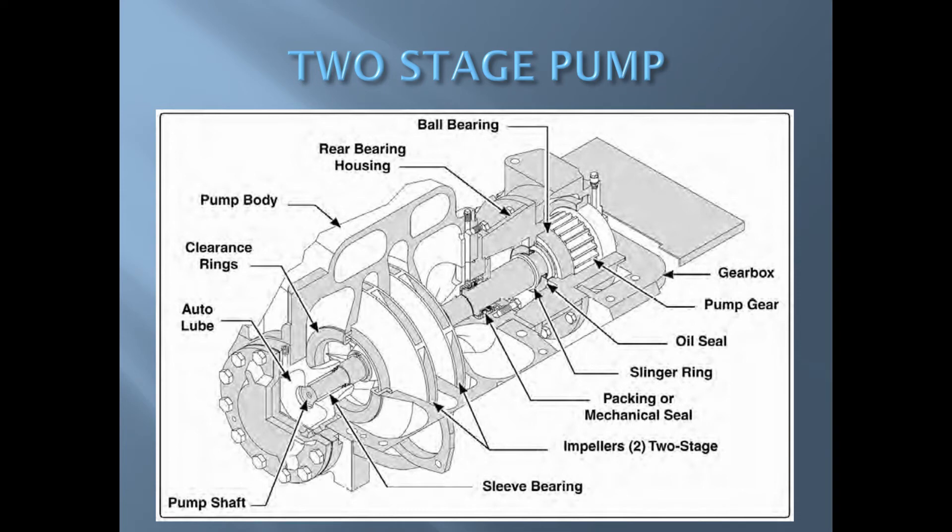The single stage pump works most efficiently pumping higher volumes of water at lower discharge pressures. A two stage pump has two impellers on a common shaft and is capable of two different modes of operation: pressure or series mode, and volume or parallel mode.